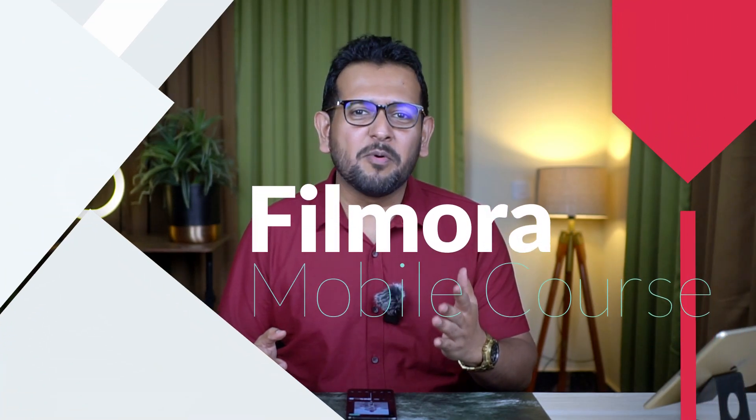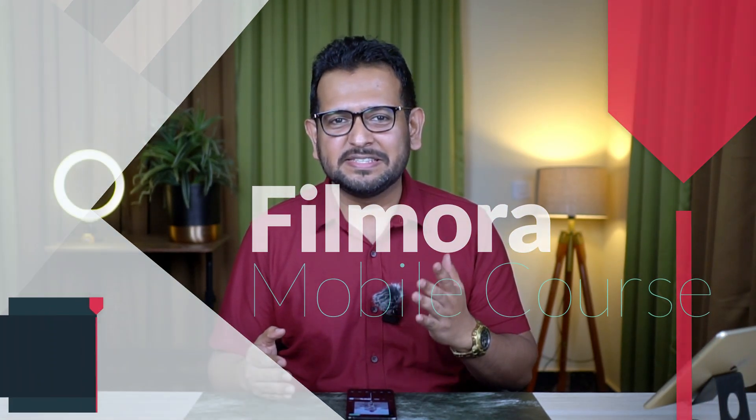I made this entire video with my phone only, from shooting the video to editing, and I used the masking tool on the Filmora mobile app. So welcome again to the Filmora mobile course — you are watching Season 1, Episode 5.